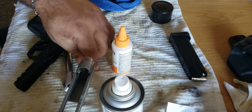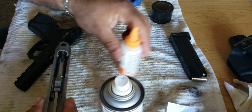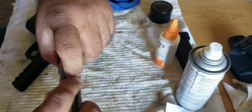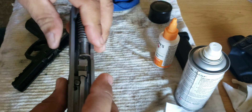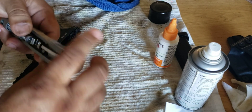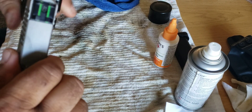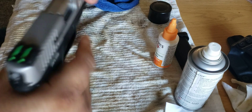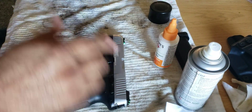Put the barrel back in real quick, then the recoil spring goes down there like that. Close it up — there we go, the gun is clean.